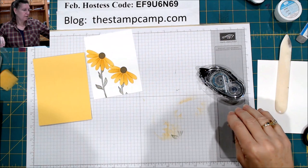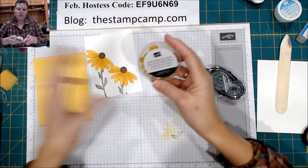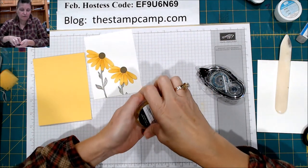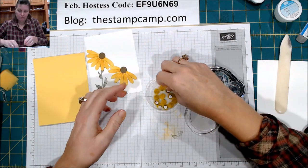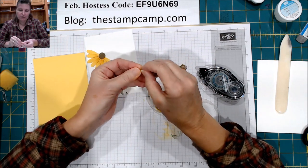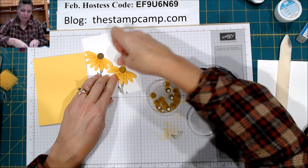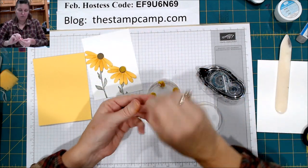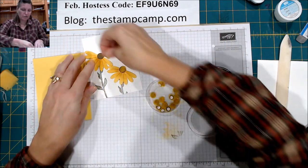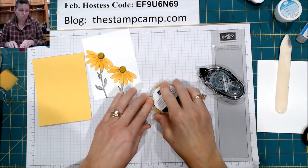Then I use the little puff balls — these are for the Perennial Essence Floral Centers, and they're perfect for these daisies. They have that little puff center and they have a little adhesive back, so just peel that off and stick them right over. It's kind of nice to have that Soft Suede showing a little bit around it. I think they are the perfect cone flower.